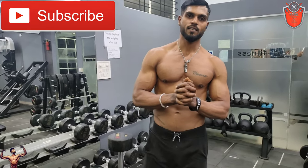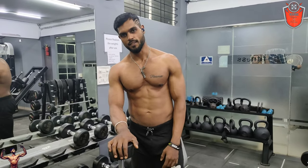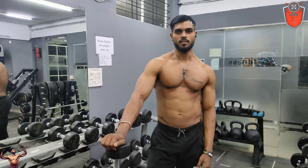If you want to subscribe to my channel, like it, share it, so that you will be fit. Thank you. Fitness trainer and nutritionist. Thank you.